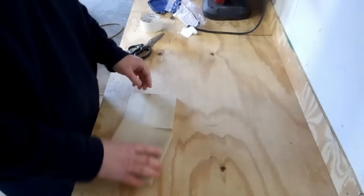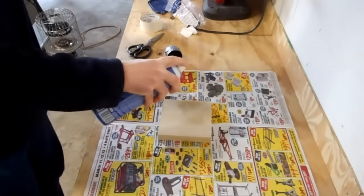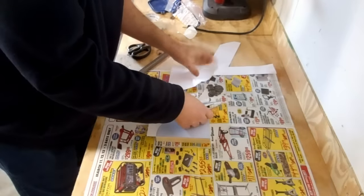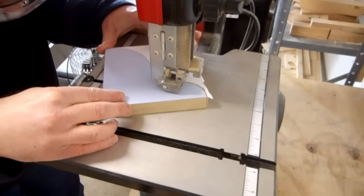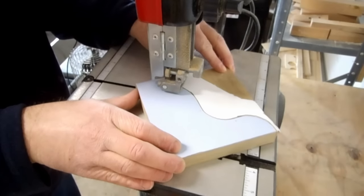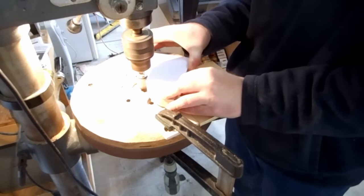I taped the two sides together, spray glued the template, and cut it on the band saw. I used a sanding drum and hand sanding to smooth the curve.